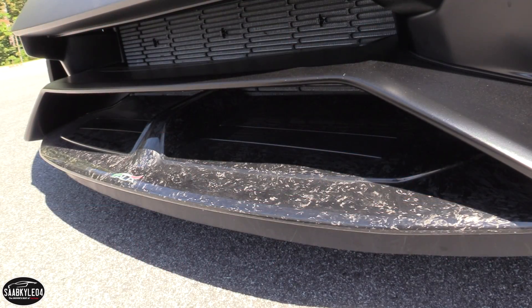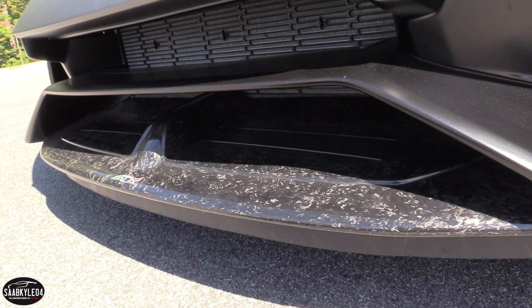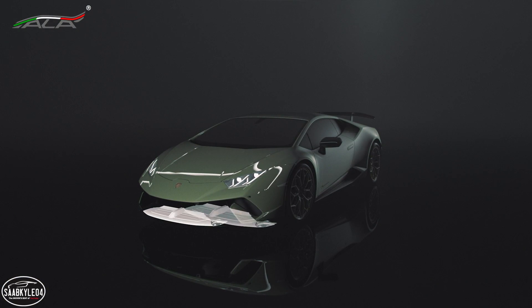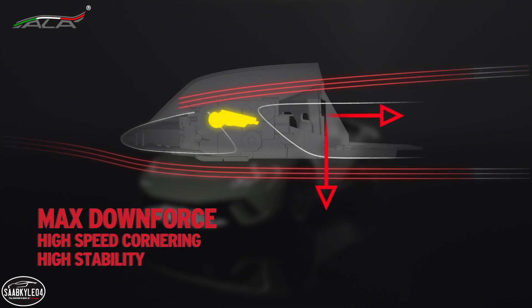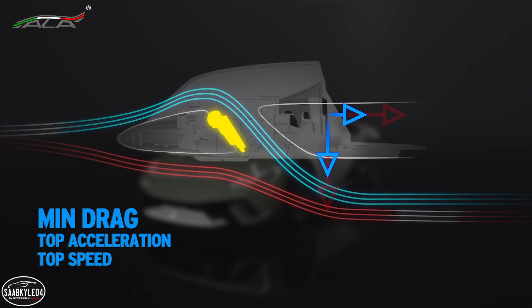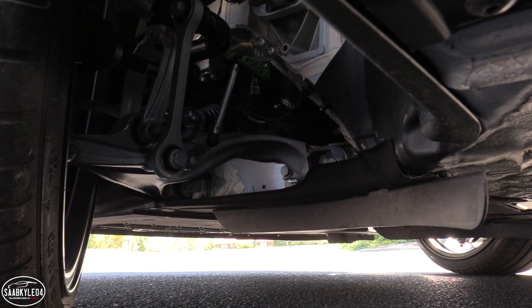The front splitter integrates an electric motor that operates a pair of flaps on the top exterior surface. When closed, they're partially blocking air from traveling underneath the car, creating an area of high pressure that presses down on the splitter. If less downforce is needed, the flaps remain open to reduce drag by allowing air to pass through to the underbody.